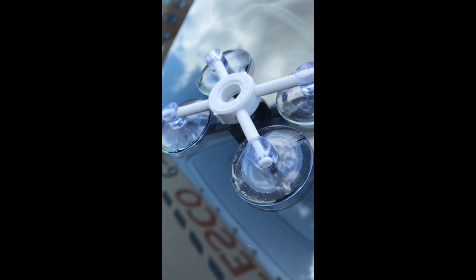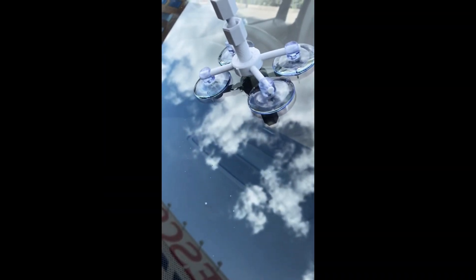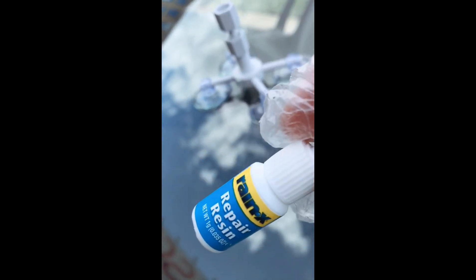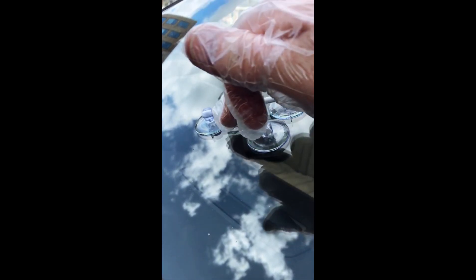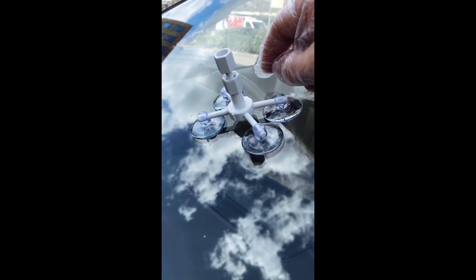Then just wipe the area clean. It's smooth now — no excess glass, no shards. I've placed the four suction pads with the chip directly under the centre. I've cut the top off the resin and squeezed about five or six drops through the centre — it's gone into the chip on the windscreen. Then this has been tightened — you turn it clockwise — and it's putting pressure on the resin, pushing it into the chip and into any cracks. You leave that for three or four minutes to set. There are a few drips of resin that's come out but that'll just scrape off with a razor blade afterwards when it's set.